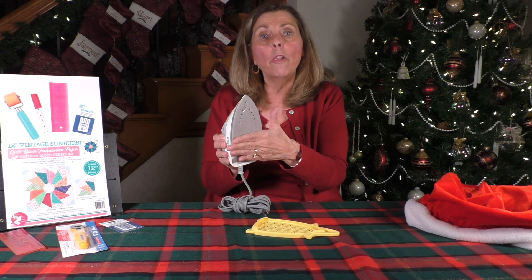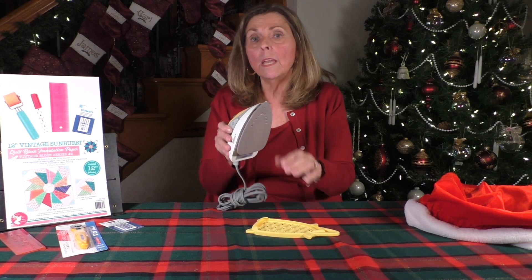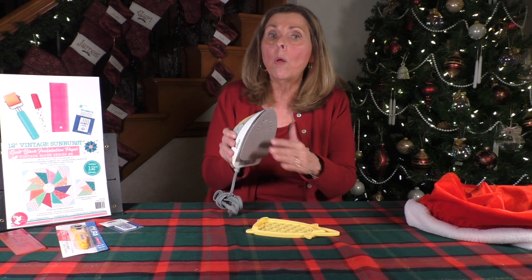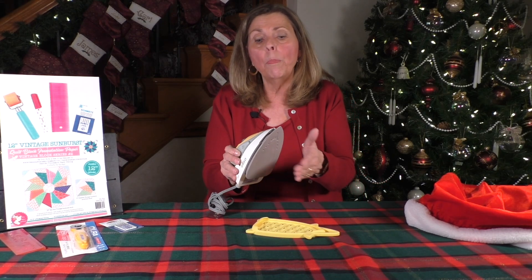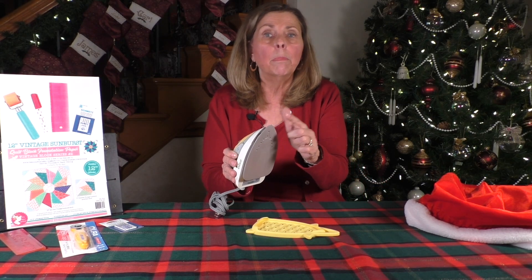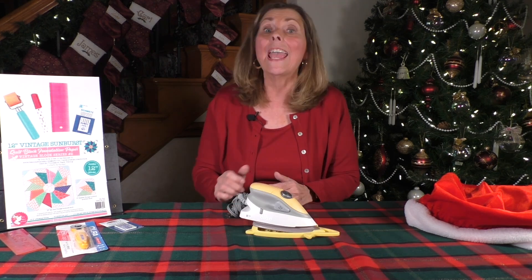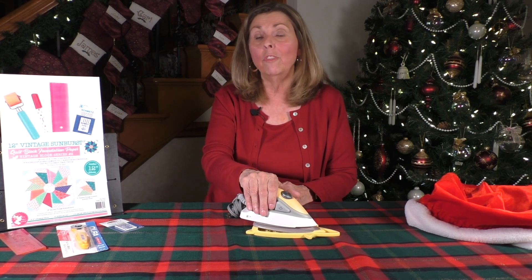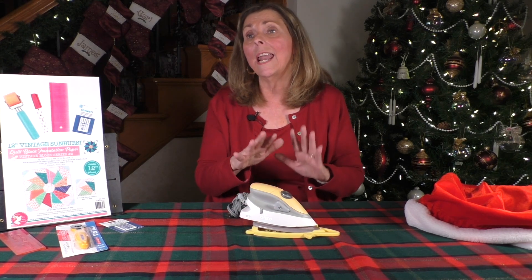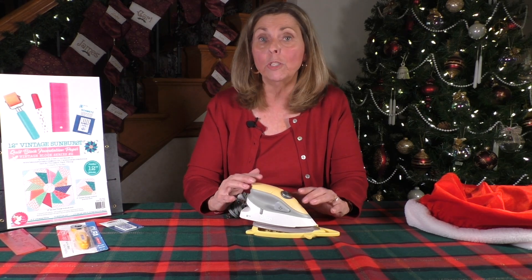I like the smaller surface and I also like the tip — it's a nice pointed tip. It works really well when I'm trying to press, whether it's opening up a seam or pressing a block or a point where I want to make sure it's crisp and clean. I love this iron and I think you will too. The link to the iron is in the description for this video if you're interested. I know it's a little pricey, but to me it is very much worth it.